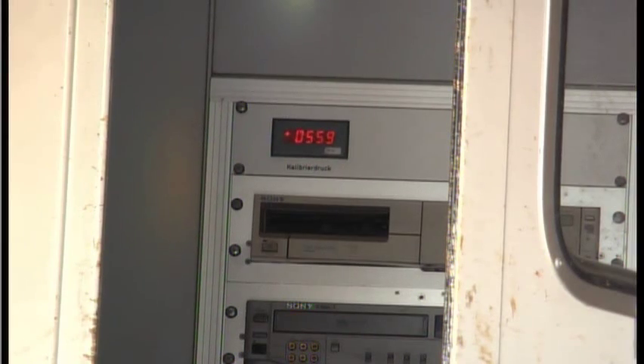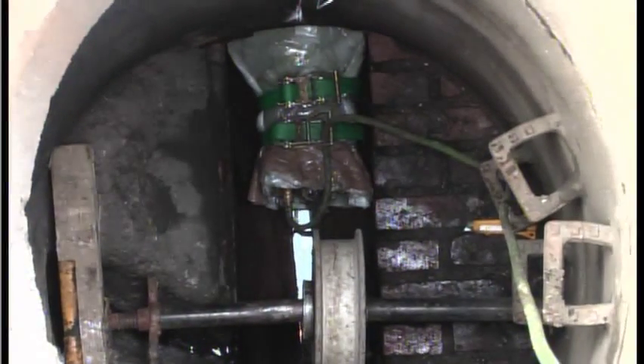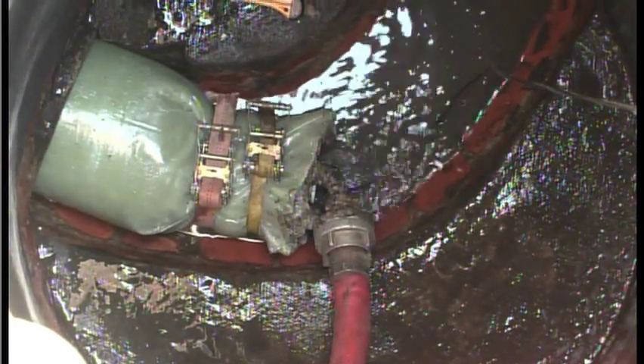After setting up the liner and inserting the UV light source, the operating pressure in the liner can be slowly adjusted to the specified value.